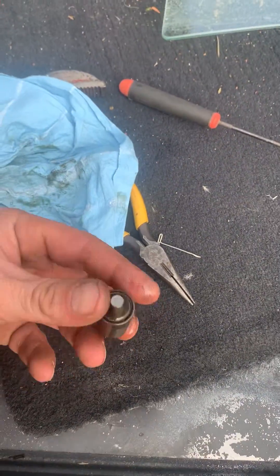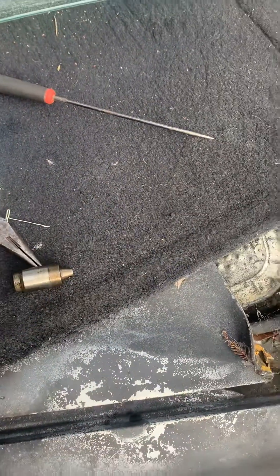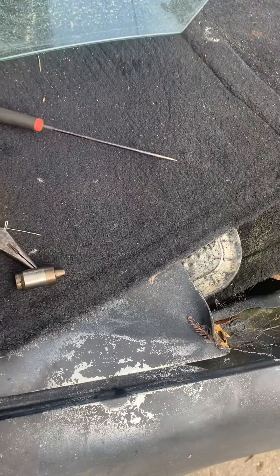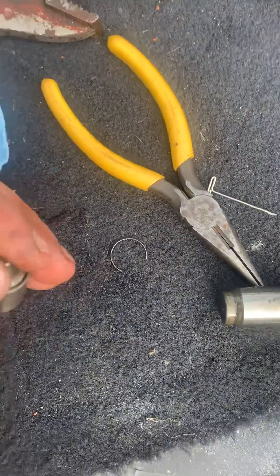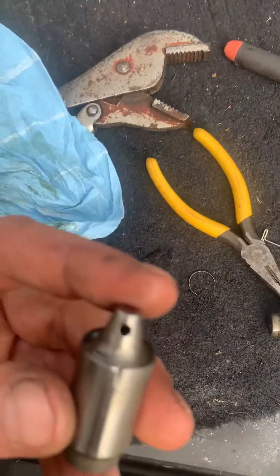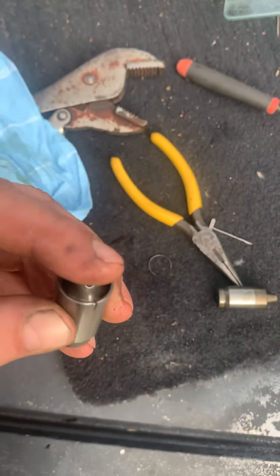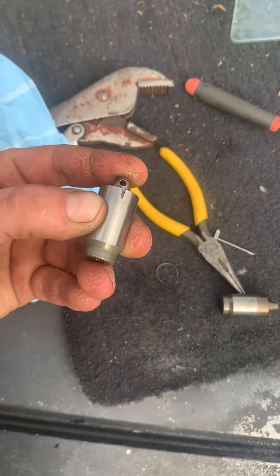Anyways, that clip that holds that thing together is a pain to get out. I was sitting here for hours and that little clip wouldn't come out for nothing. So I made a tiny little notch in the side of that guy, pushed that down, and then you can push that clip right out of there.